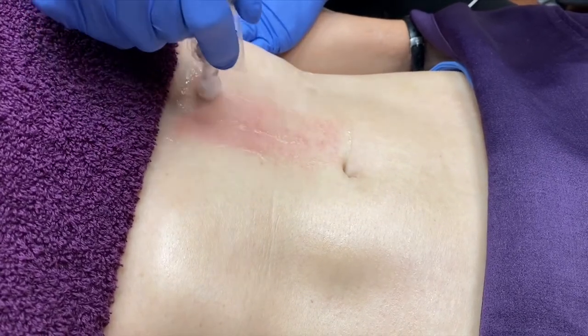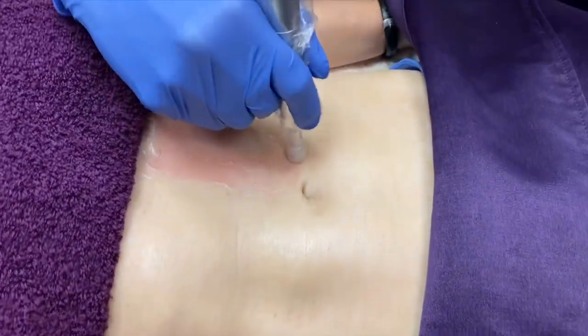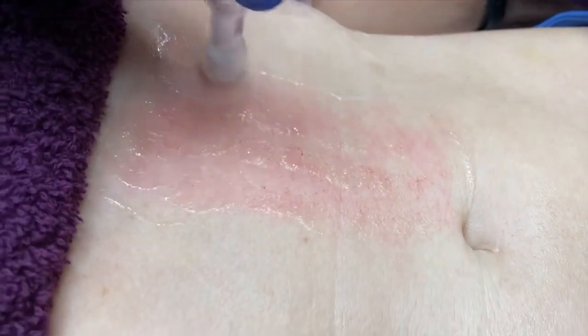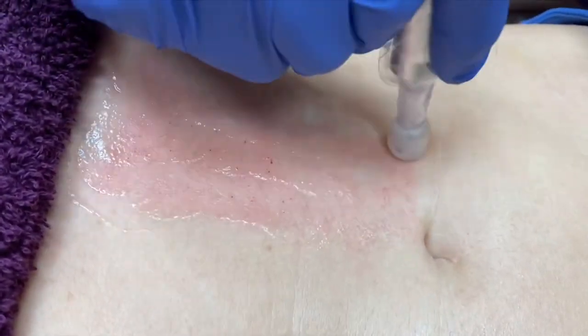The recovery is really nice — it's very quick. Mild sunburn feeling, and I wouldn't even say for 30 minutes after the treatment. But you can see where we're getting a little bit of pinpoint bleeding right there. So we'll move on to the next section.